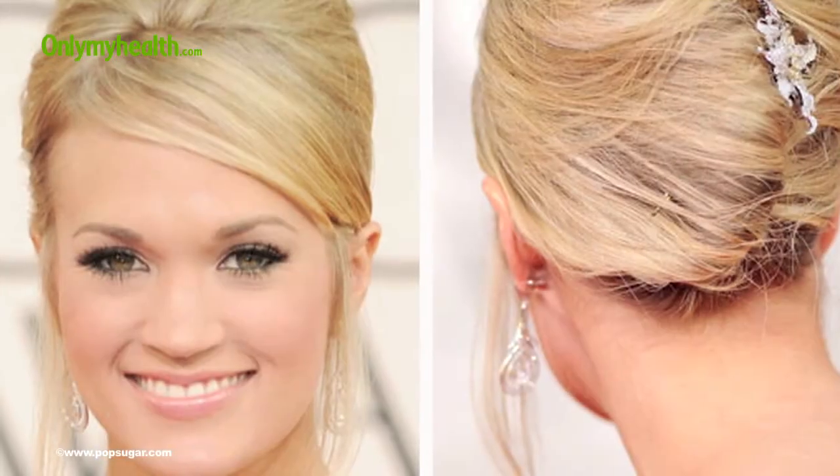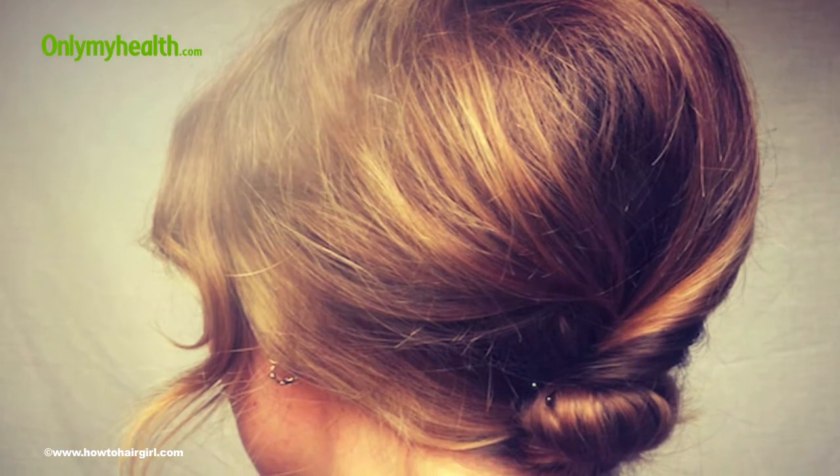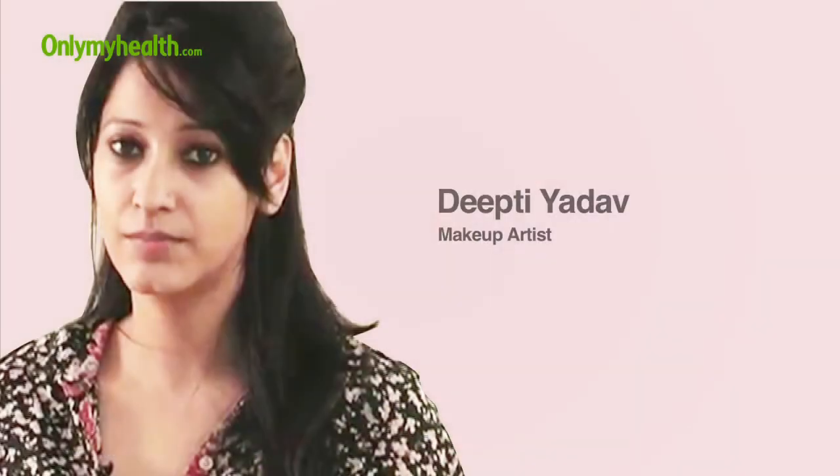A bouffon can look elegant and stylish for an evening out, for dinner, or even for a special occasion. Our beauty expert Deepti Yadav shows us how to make the bouffon.